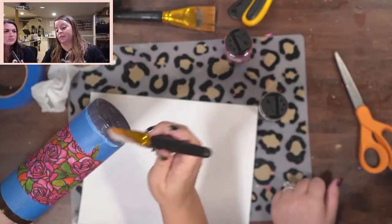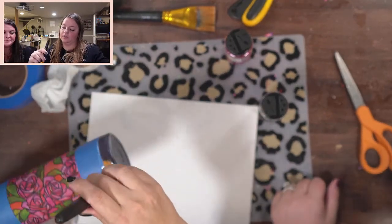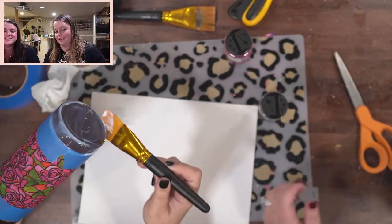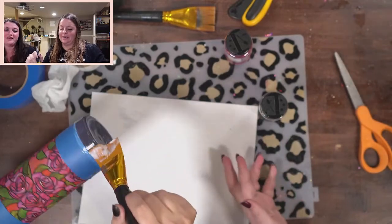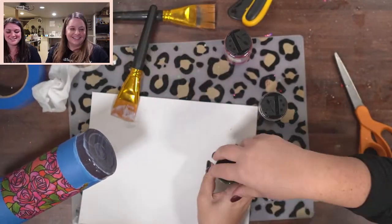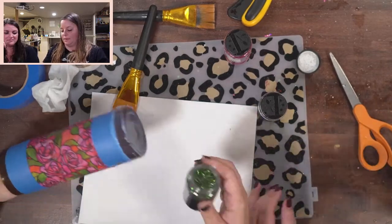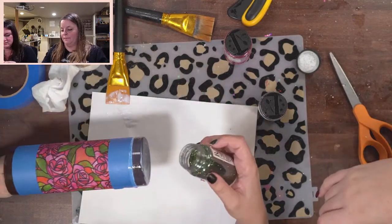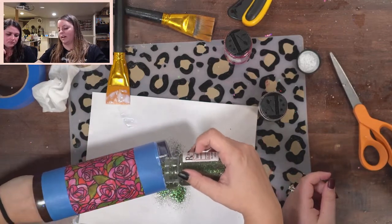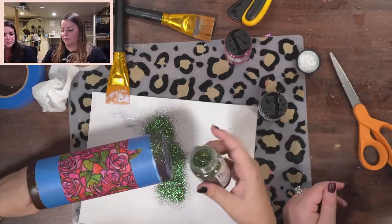I'm going to use glitter glue to apply my glitter today, which I don't normally do. Bright Tone versus Triple Thick — Triple Thick is kind of like Mod Podge, it's not water resistant and not scratch resistant. Triple Thick is used for sealing artwork that will just be sitting on a wall that nobody will touch or drop. It won't be smooth either, so definitely not the same as Bright Tone.